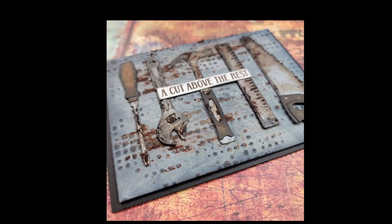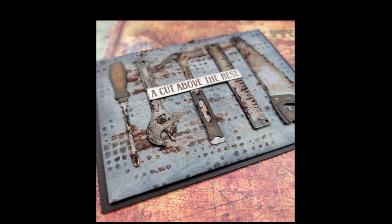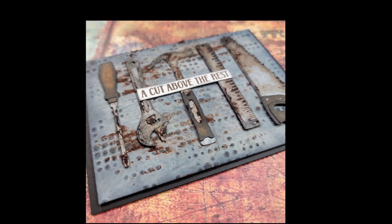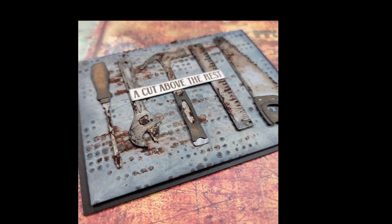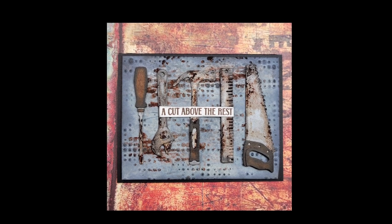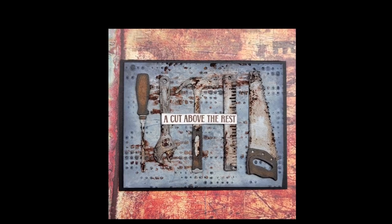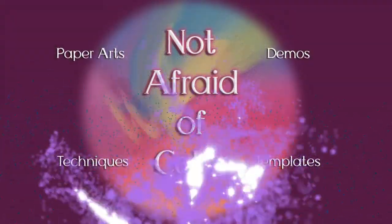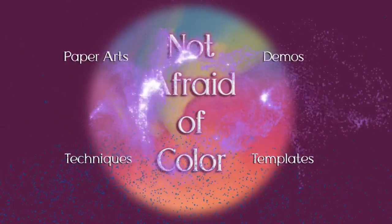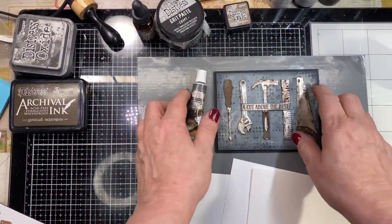Hey everyone, welcome to my channel. In today's video I'm going to show you how to use all the tools designed by Nancy McCabe for Spellbinders to create this sort of really grungy tool set. I just wanted to show you that there's another way that you can do these tools, so off we go.